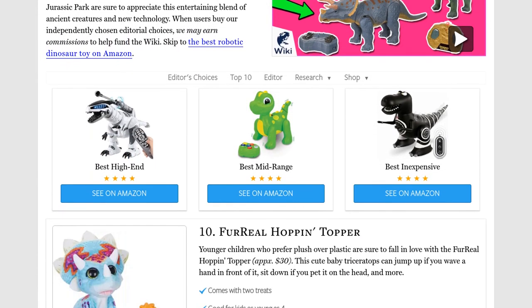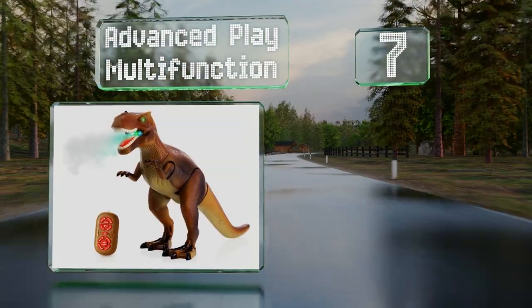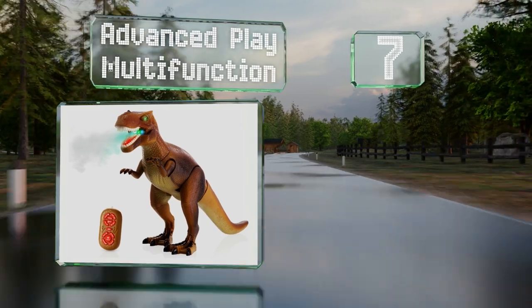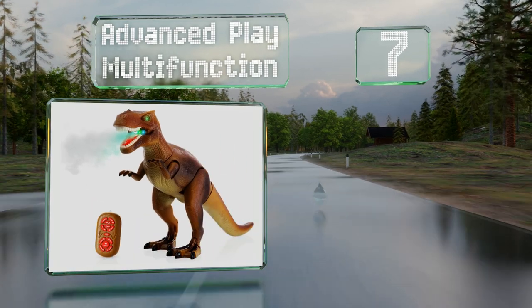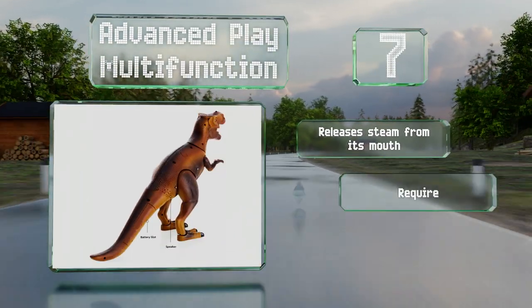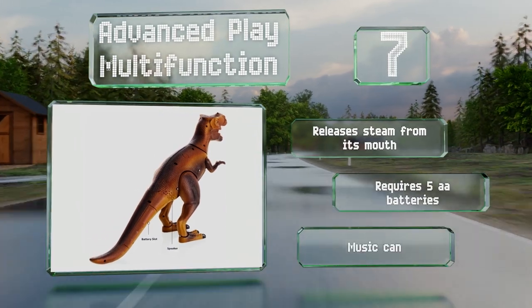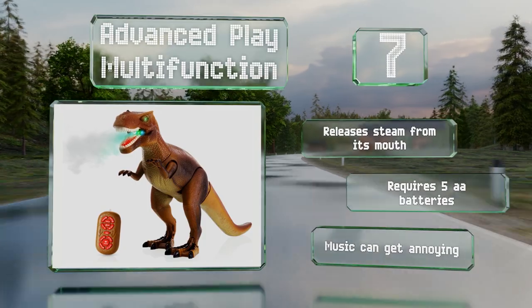At number seven, the Advanced Play Multi-Function is loaded with features. Not only can it walk forward, it can also dance, play music, play sounds, and shake its head. All of this can be controlled using a pocket-sized remote that matches the Jurassic Park look. It releases steam from its mouth and requires five double-A batteries, but the music can get annoying.